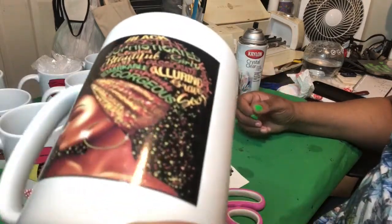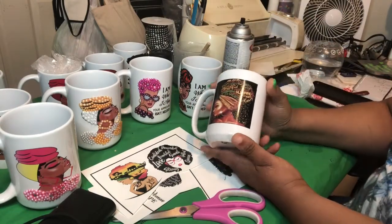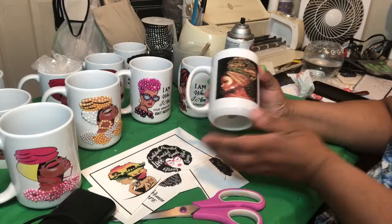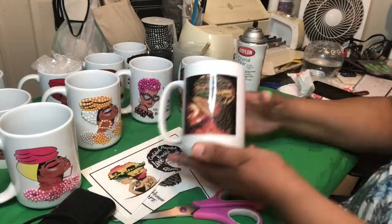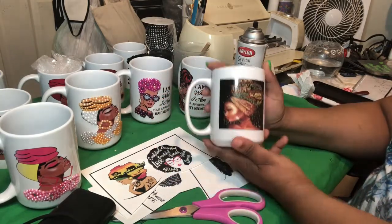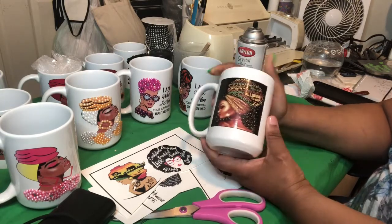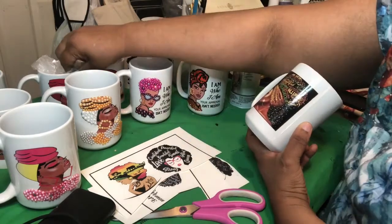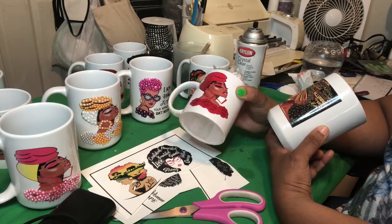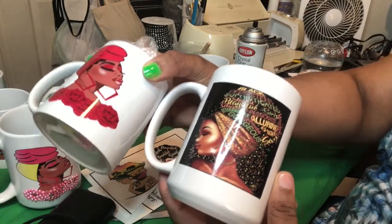Look at the colors on that — look how vibrant those colors came out. It doesn't look any different than the sublimation. It's beautiful. The colors are beautiful. But again, you do have to seal it again. Look at the color on that sublimation and the color on the water slide — they're both beautiful, they're both vibrant.